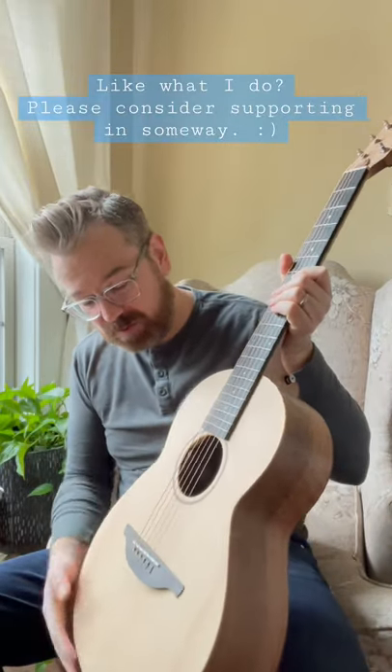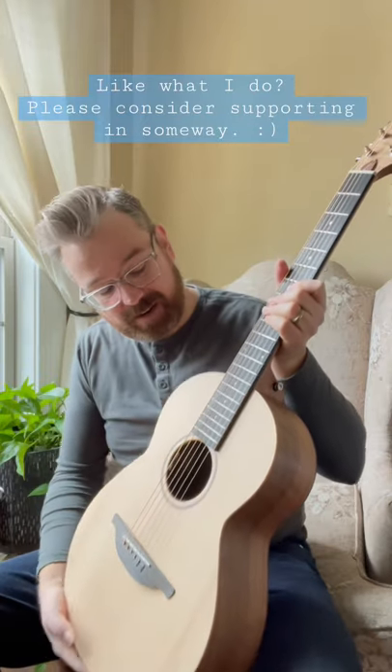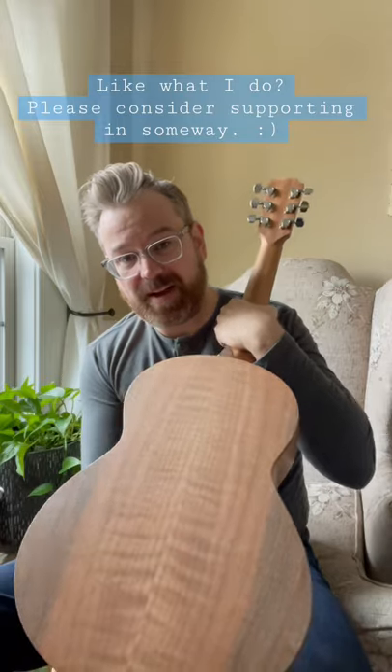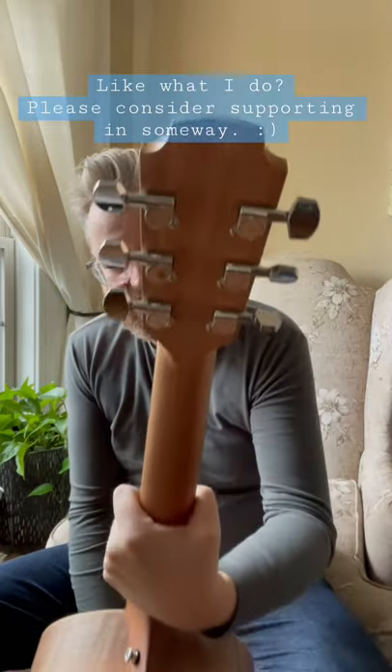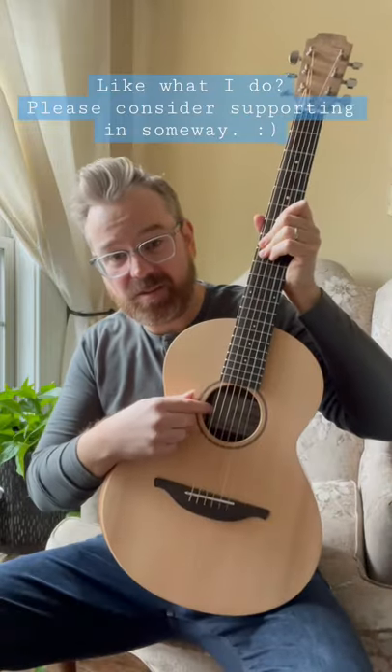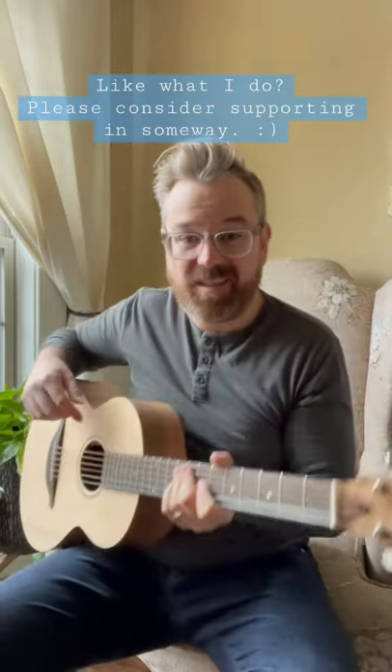It has a solid spruce top, ebony on the bridge and an ebony neck, and a beautiful figured walnut back and sides. It's got nice closed-in tuners, and it's also equipped with the LR Baggs element just inside the sound hole.